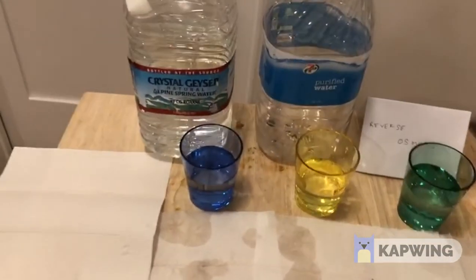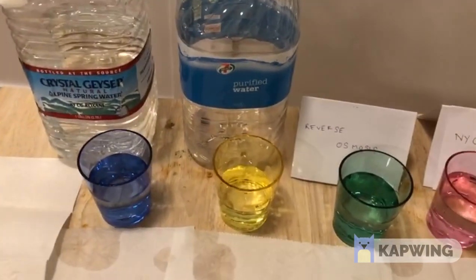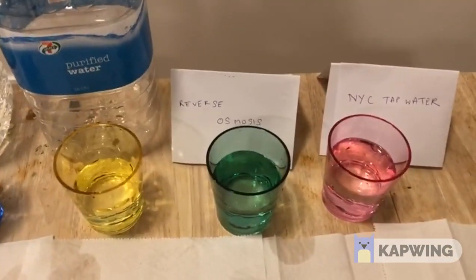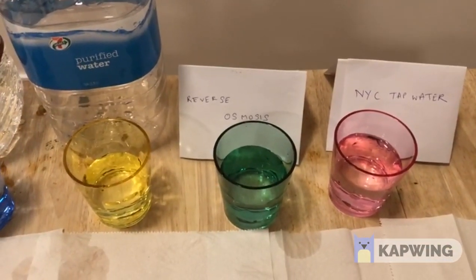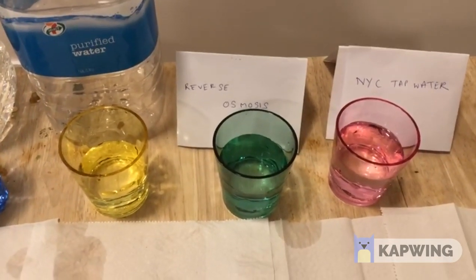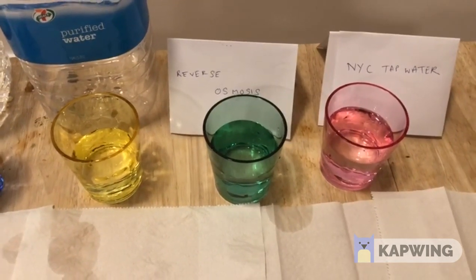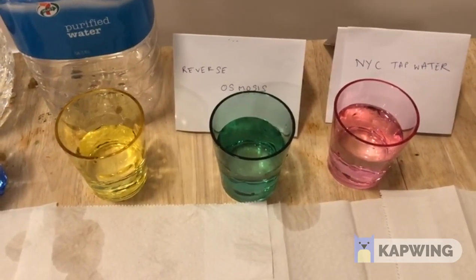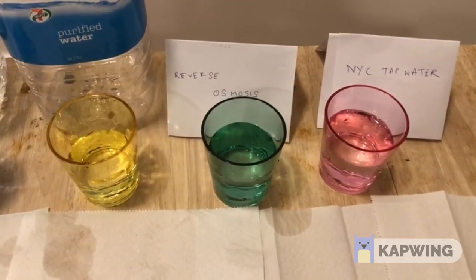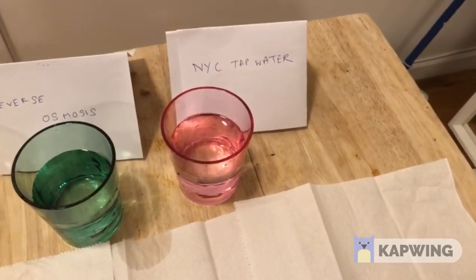The first one is the Crystal Geyser water that we got from the supermarket. Then we have the purified water. Thirdly, we have the reverse osmosis water, which is basically a system that we install in our house to filter the water. What reverse osmosis does is it takes the tap water and filters it through multiple filters leading to pure water — but we will soon find out if this water is actually pure or not. And lastly we have New York tap water, which I just got from the tap.